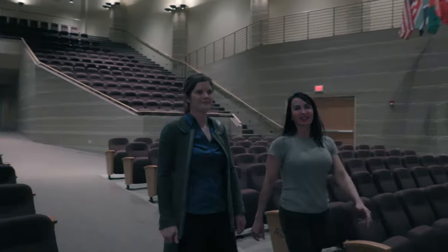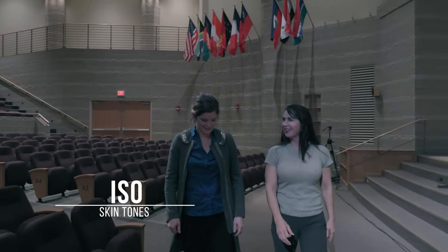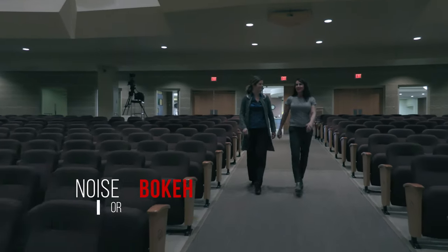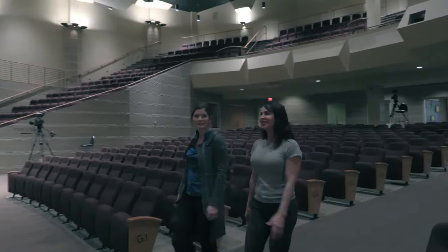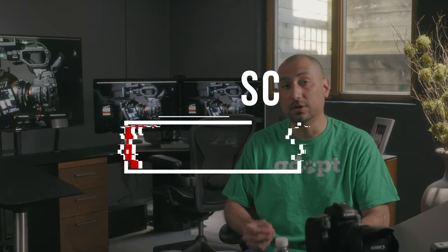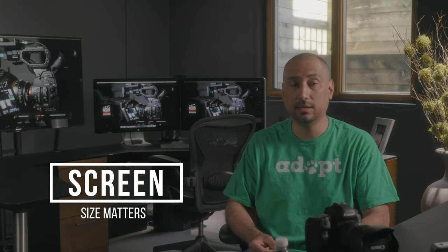Let's recap the five workflow observations to help you get better results when shooting with the Canon XC10 in available light. Number one: select an ISO that allows you to protect the highlights — most importantly, any highlights on skin tones. Number two: don't over-process or over-soften your image because you're mistaking bokeh or out-of-focus areas with noise. Number three: just because it looks great on your iPad, laptop, or desktop doesn't necessarily translate to looking great on a television set or projection screen. Always check the delivery platform or device it's going to be viewed on before you send it off to the client.